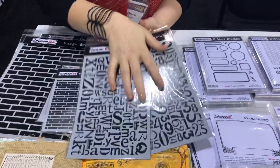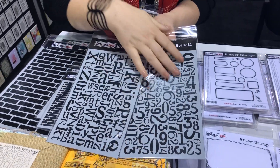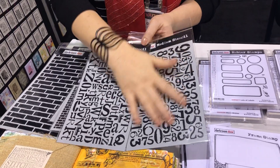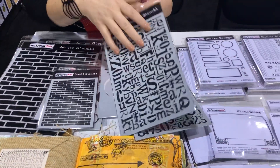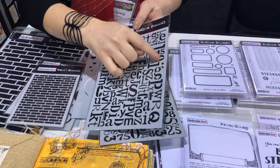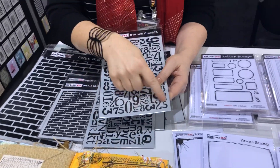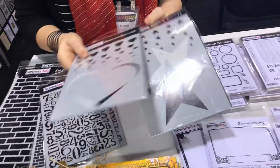Now we have our medium stencils. These two are based off our alphabet and numbers background stamps — you've got all the intricate numbers and all the alphabet letters. You can sponge ink through these, spray through them, or use texture paste. You could also trace around with a pen to spell out someone's name, and same with the numbers — if you wanted to do an aged birthday or Christmas we've got 25 so you can just pick out the numbers you need.